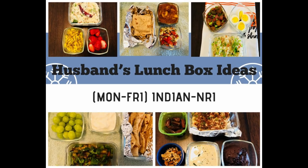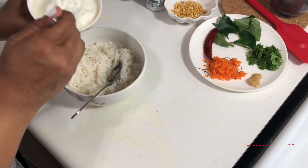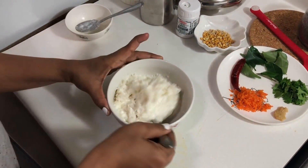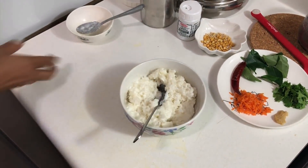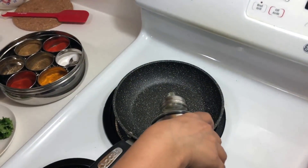Mondays I usually keep simple — I'm making curd rice. Firstly, I'm adding curd to the leftover mashed rice and mixing it properly. Then for seasoning, I'm taking a little amount of oil.